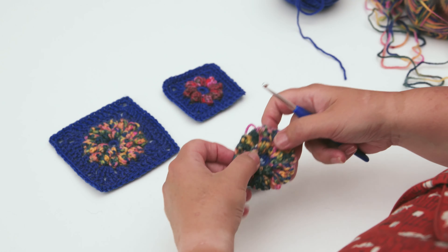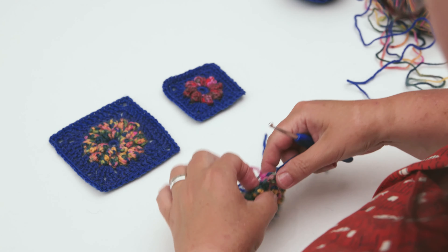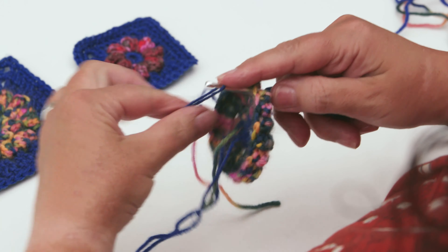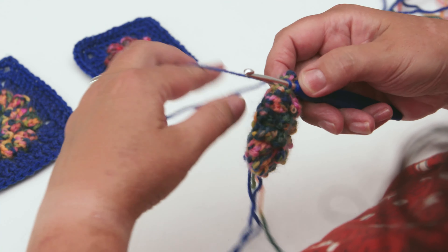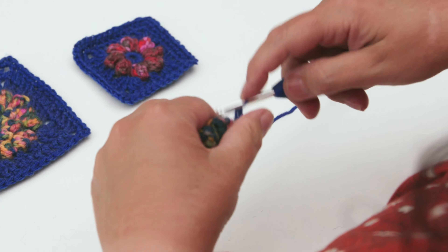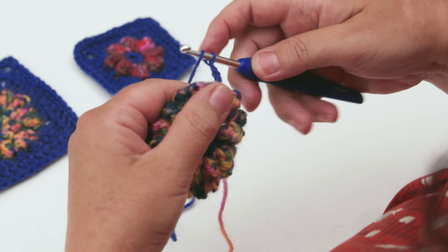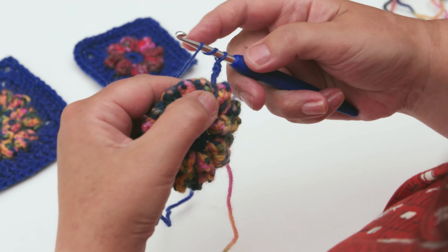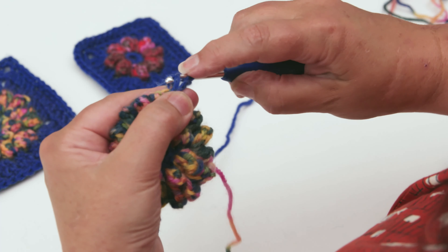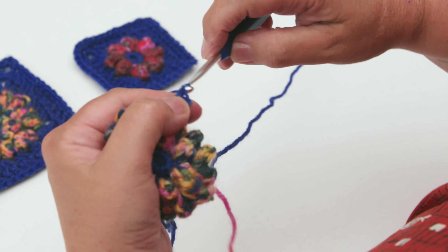Join your next colour - your blue yarn - into a space between two puff stitches by simply pulling your yarn through. Work four chain which will represent a double treble. Then work a double treble into the same space: wrap your yarn round once and round twice, put it through the space, pull through a loop, yarn round your hook, pull through two loops, round your hook again, pull through two loops, and round again through the last two loops. Work two chain, then work another two double trebles into that same space to start forming your corner.